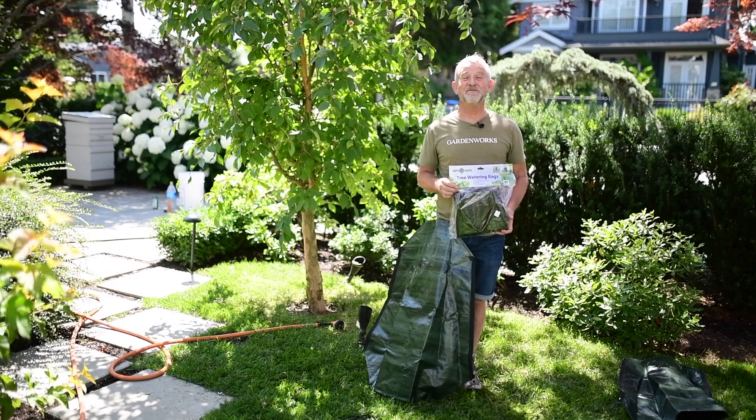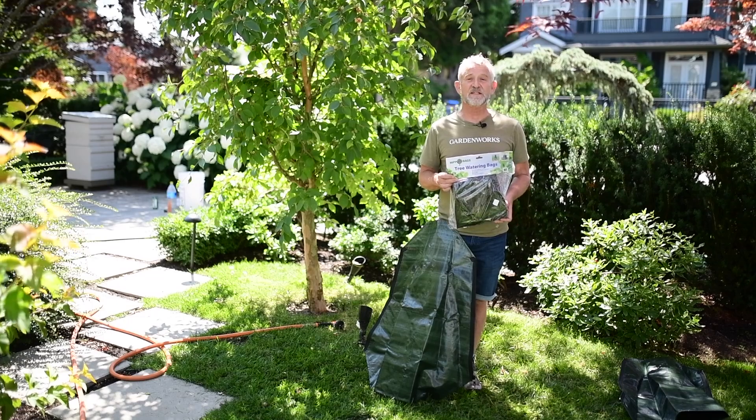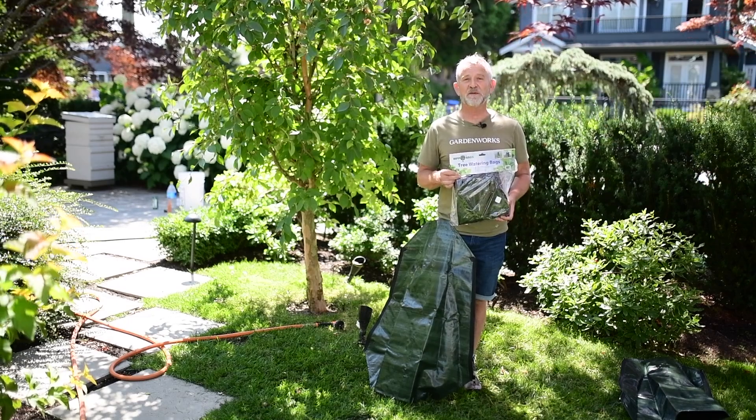Hi there, I'm Peter from GardenWorks. Today I'm going to show you how to install a tree bag, which is a great device to keep your trees thriving during a dry, warm spell.